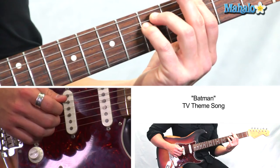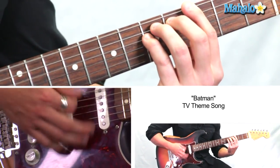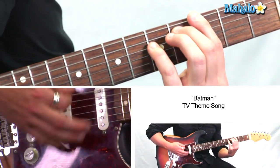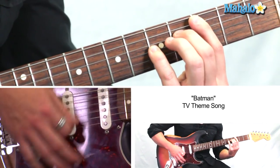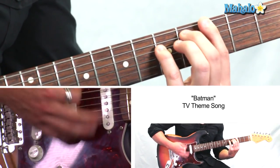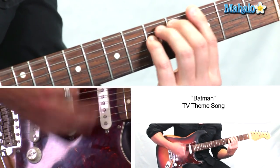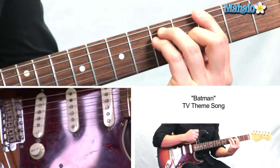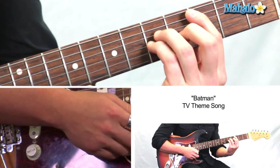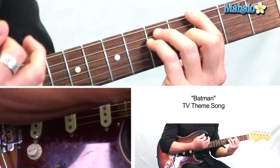We're in G, bar chord, and we're just going to move this A string down. So that's super easy. It's kind of like a 12-bar blues formation where you're in G, and then you go to C, and then back to G, and then you go D, C, G. So those are the chords.